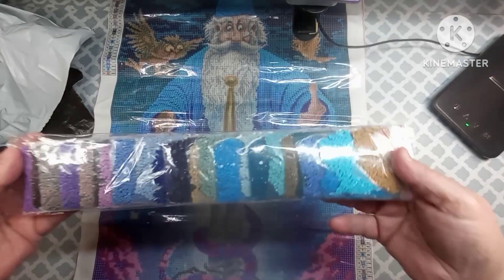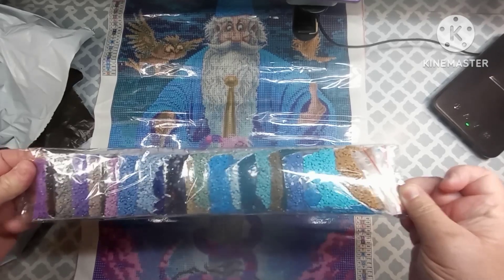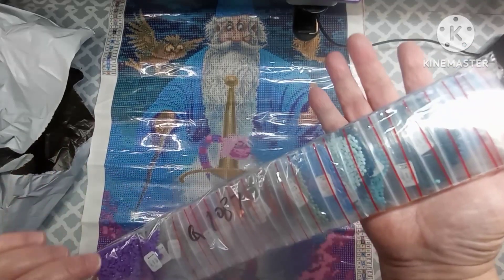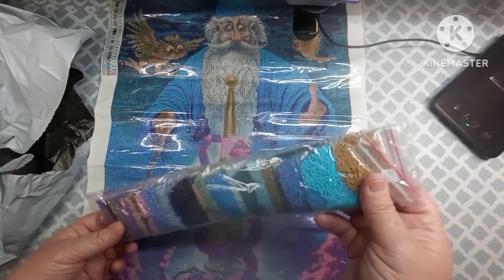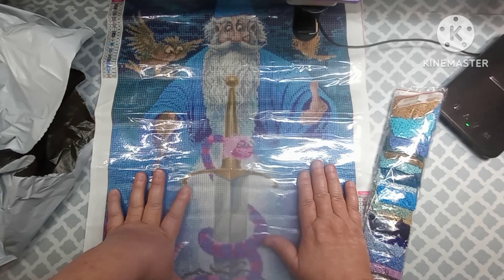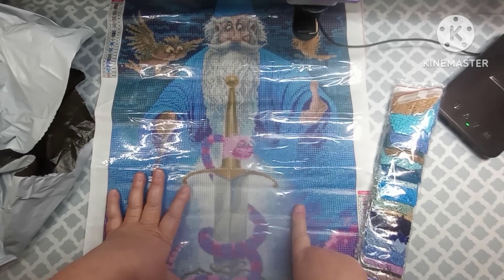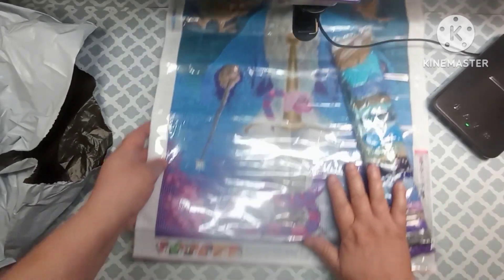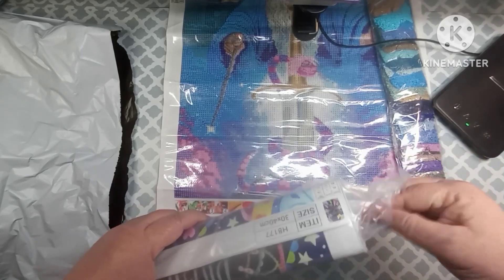Anyway, like I said, these are the colors and they come pre-bagged. I don't have a problem working out of pre-bagged — if they come already bagged up, that's just one step I don't have to deal with. I can just grab it and start working on it. This was called the Enchanter, it's a 40 by 50, and it was nine dollars and 93 cents from One Day Savings.